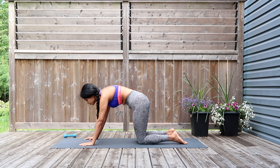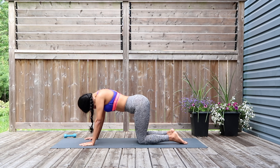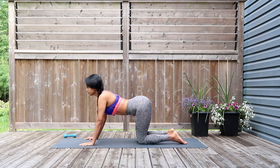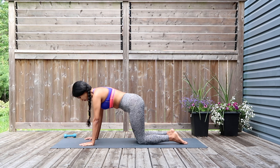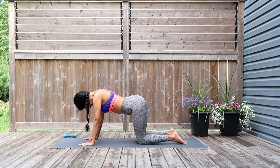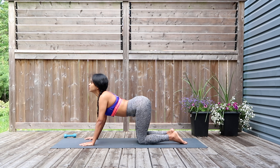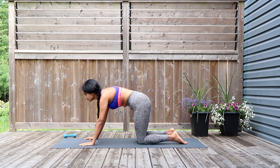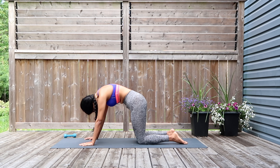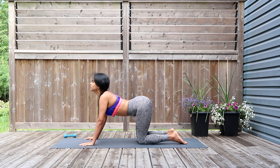Inhaling down as you curl, and exhaling arch the back. Going in for the spinal wave — continue to do this at your very own pace until you hear the next beep.